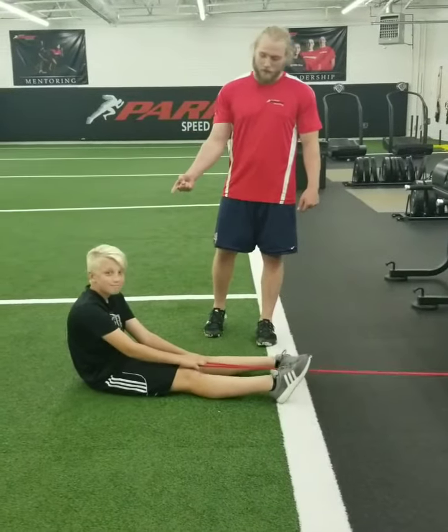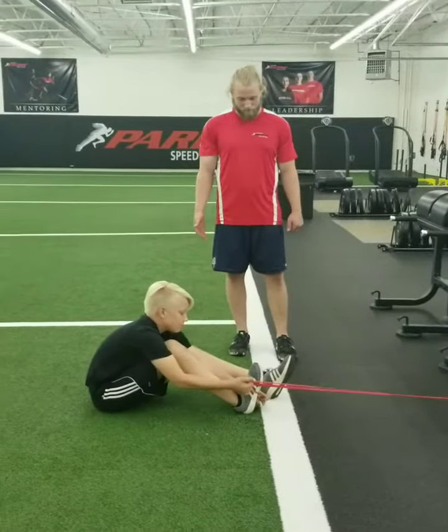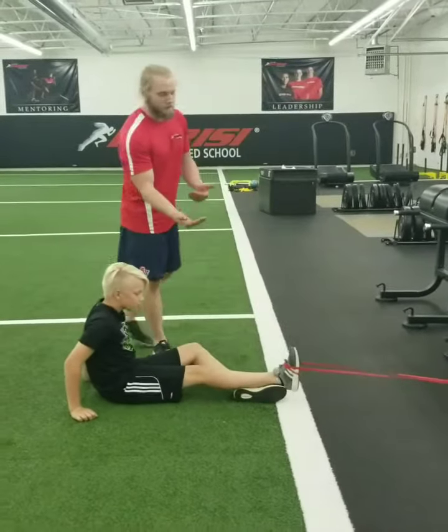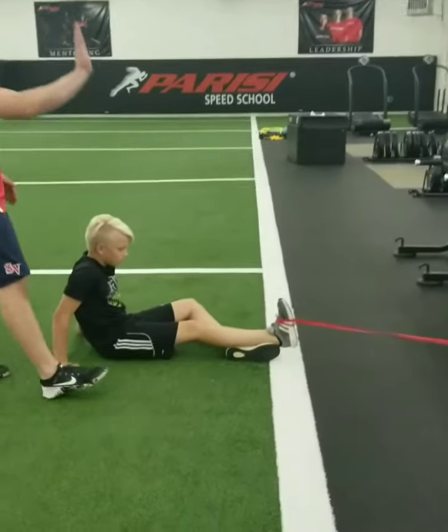We've got our athlete Carson here. He's down on the ground. I'm going to have him attach the band to his right foot. He's going to take his left foot, raise it underneath, he's going to let that foot go down, he's going to flex the foot up with dorsiflexion.